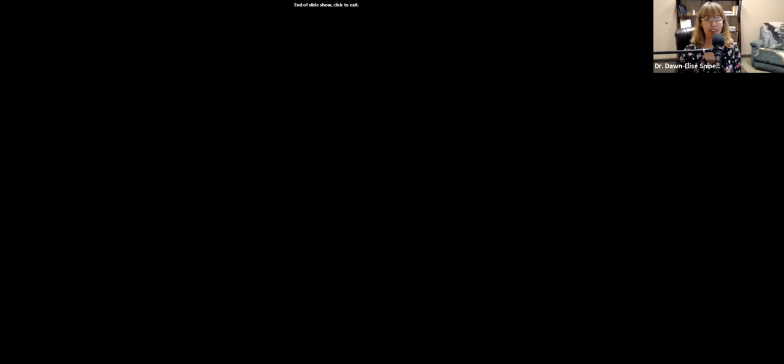I hope these activities have been helpful and have stirred that creativity pot in your mind. If you think of any other activities I didn't include, please feel free to let me know in the comments. If this podcast helps you help your clients or yourself, please support us by purchasing your CEUs at allceus.com or getting your agency to sponsor an episode. The direct link to on-demand CEUs is at allceus.com/podcastCEUs. To sponsor an episode of Counselor Toolbox and reach over 50,000 clinicians per week, go to allceus.com/sponsor.